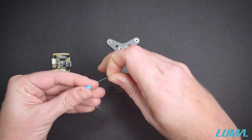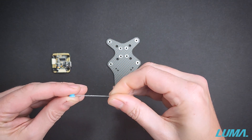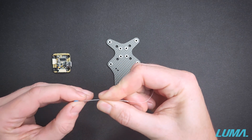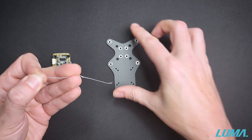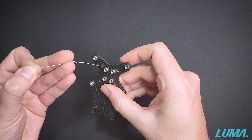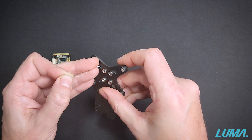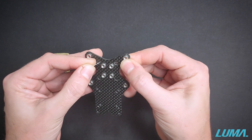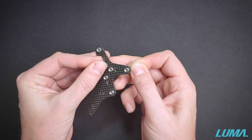We're going to take the dental floss or thread and run it around the middle of the gummy. I like to give it a little bit of a twist, then we take the other end of the thread or dental floss and run it through the hole in the carbon plate or the hole in the flight controller.